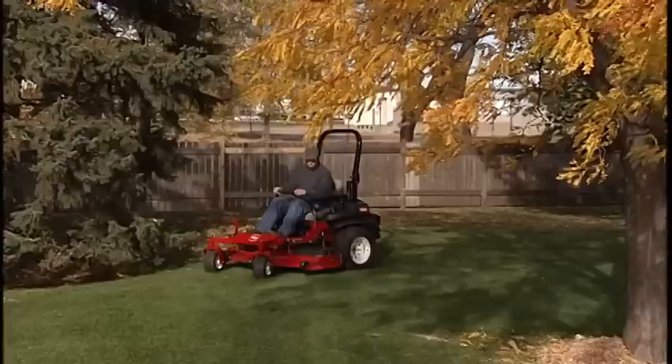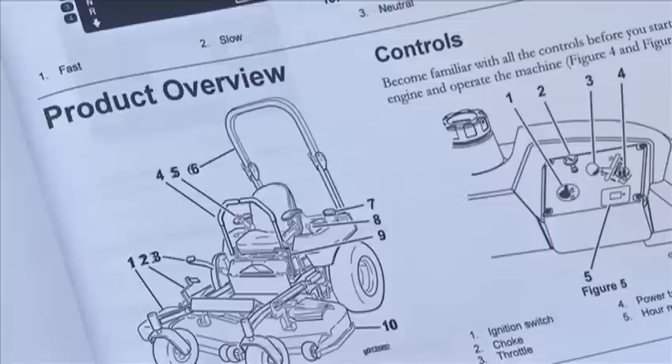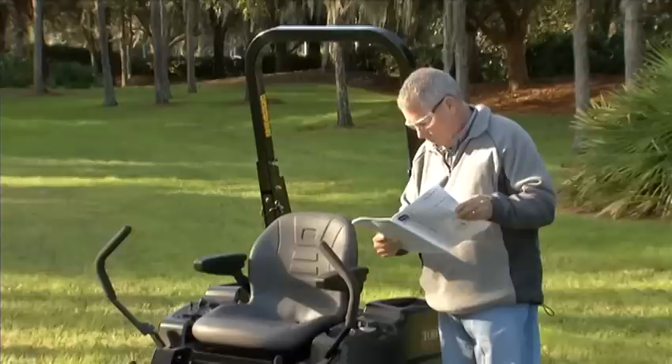This operator safety video provides an overview of the safety features and operating characteristics of Toro Zero Turn mowers with rollover protection systems. It is not a substitute for reading and understanding the complete operator's manual provided with the mower.